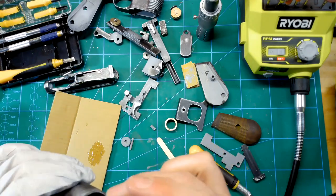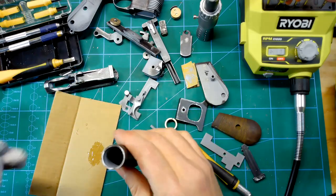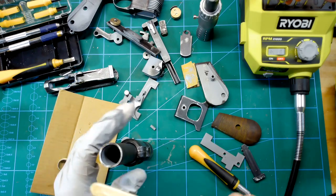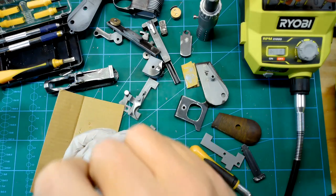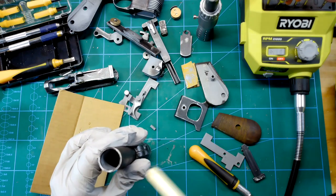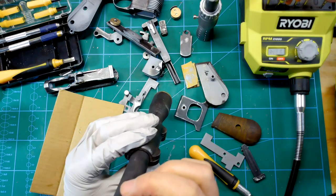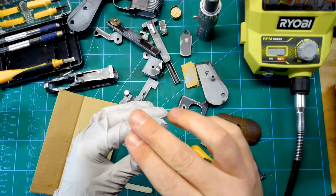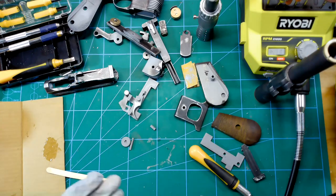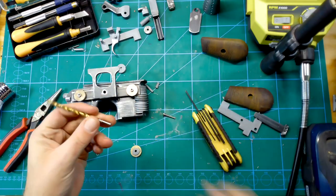The files for this I got from Thingiverse — I'll put the link in the description. I downloaded them four and a half years ago, and this is the second time I've actually printed this blaster. The first one is going to be a gift for a family member who is just as into Star Wars as I am but doesn't have the ability to 3D print his own stuff, nor the time to assemble. He likes to collect personally made Star Wars items and has a few things I've made for him.